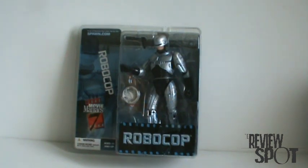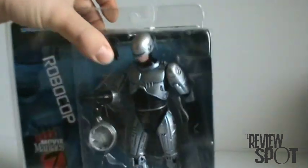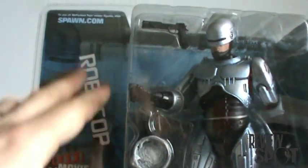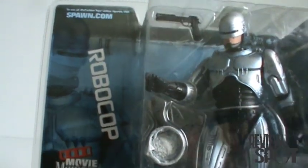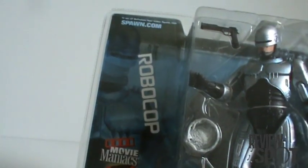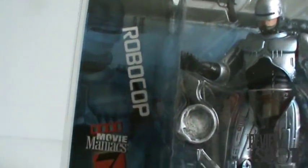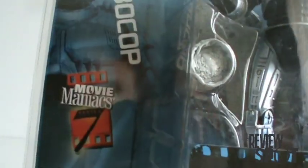But yes, we're going to be looking at the RoboCop figure here. Just a quick look at the packaging — they've done a RoboCop colored blue packaging backdrop, and there's a picture of Officer Murphy right there. Movie Maniac Series 7.